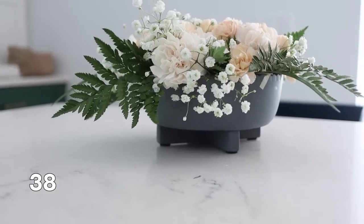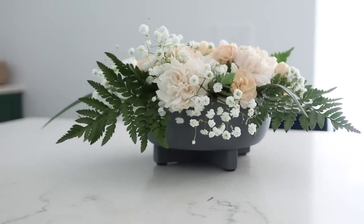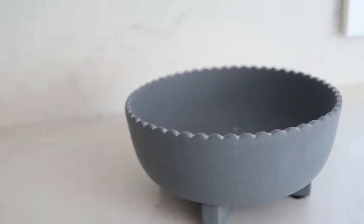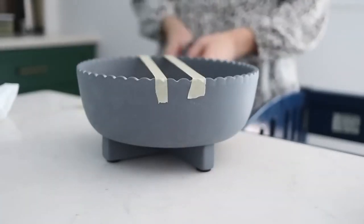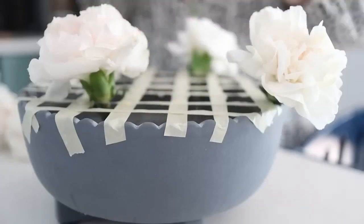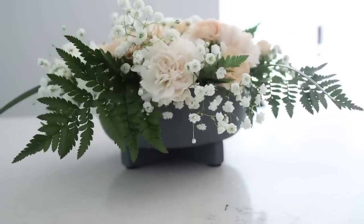If you've ever seen those beautiful flower arrangements in a low bowl or long skinny bowl and wondered how they did it — this is how. Take some tape — masking tape or scotch tape — and create a grid over the receptacle that you want to put flowers in, then you can essentially use each square as a mini vase to fill the entire thing with flowers. This works on all sorts of different bowl and vase sizes.